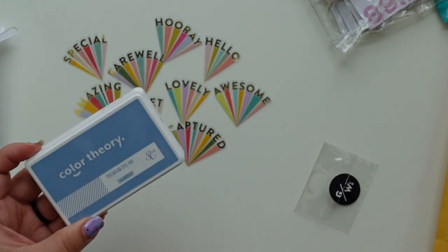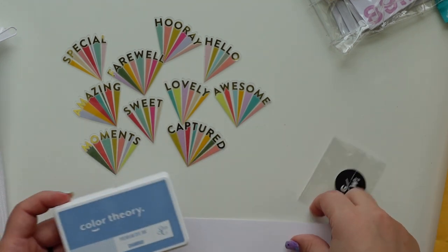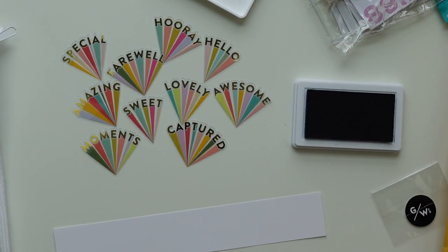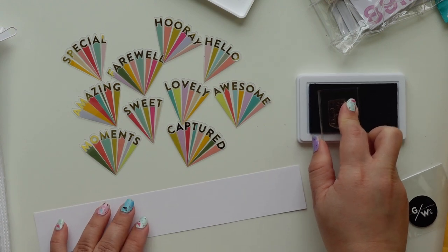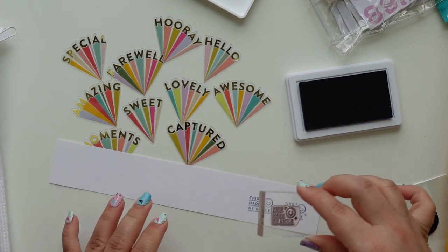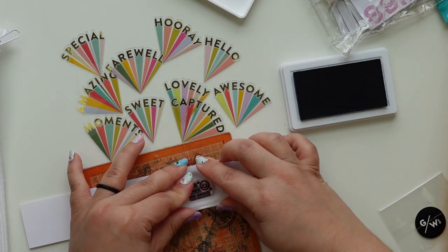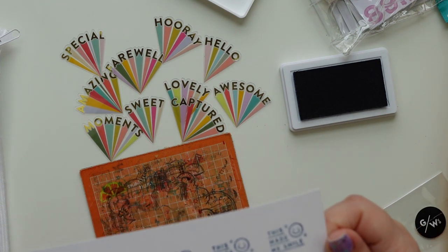I got this blue ink called Chambray — it's like a periwinkle or faded denim color. I'm trying to find a stamp that's ready to use so I don't have to prep it, so I can give it a little swatch. I have these here from the last video I made, from Everyday Explorers. I thought it was going to be lighter from the swatch pictures but I still like the color.